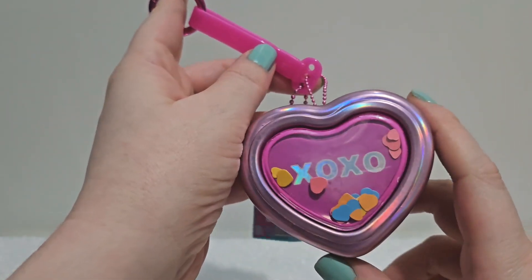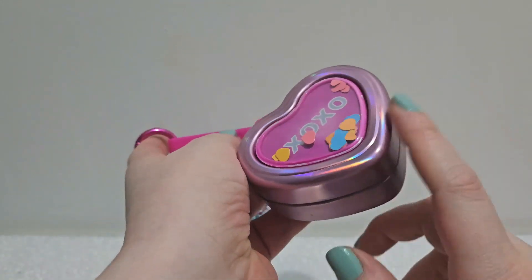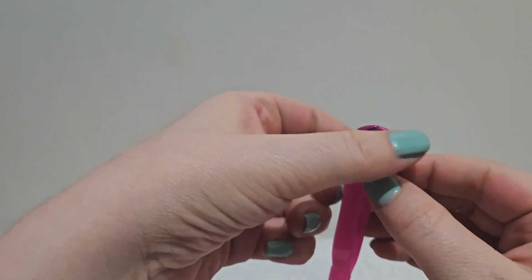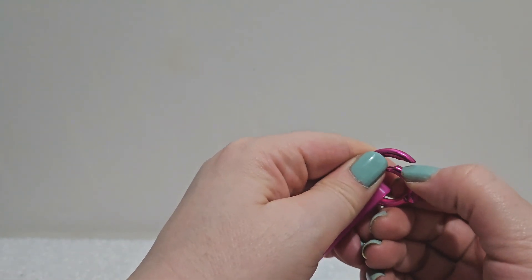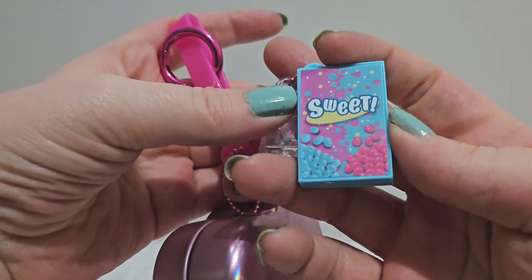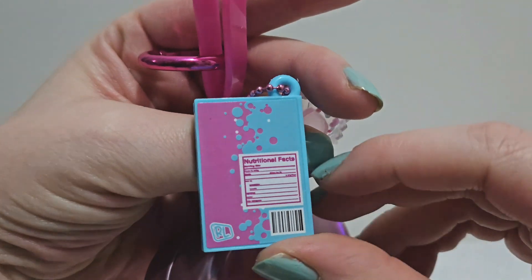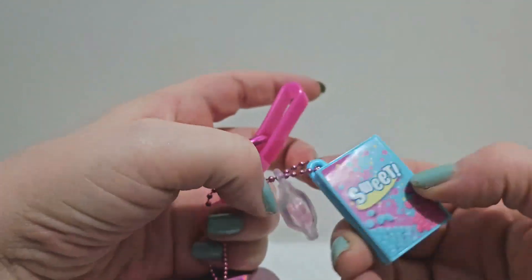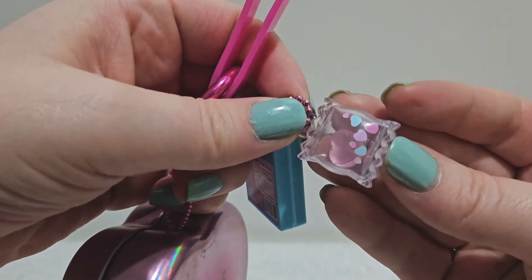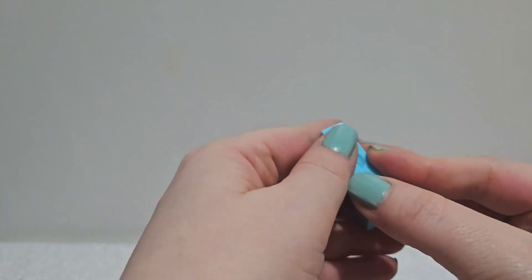We have them out of their packaging. We're gonna look at the heart one first — it kind of looks like a Valentine's Day candy heart with XOXO and there's confetti inside that'll move around. There's a little clip you can push down to attach it to your backpack or purse. Also attached to a secondary chain is this little box that looks like Nerds candy, and on the back it has tiny nutritional facts and a little barcode — so cute!